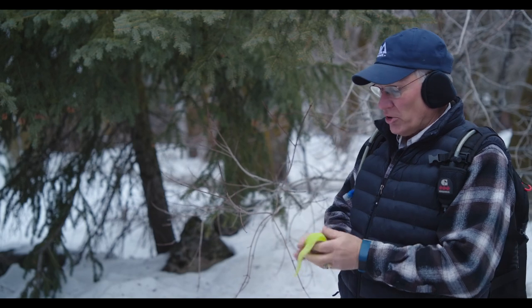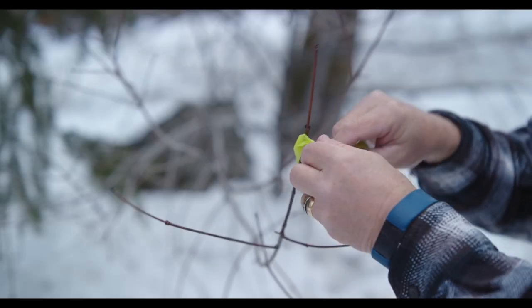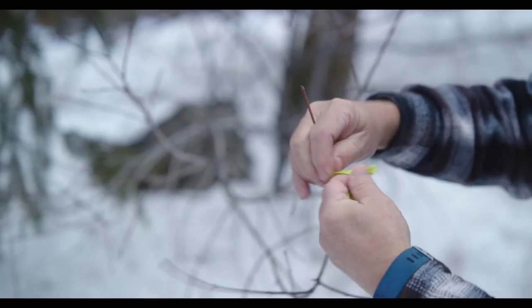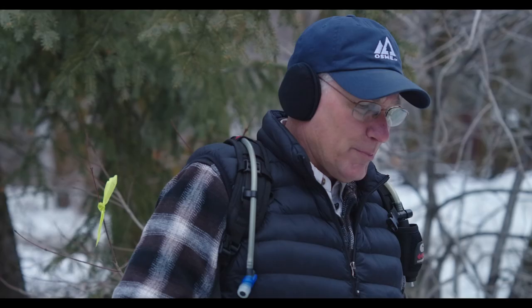So this is going to be our starting point. We'll just tear off a little bit of our surveyor's tape, tie it onto a limb, and this will be our starting point. Then what I want to do is look and decide where the next point is that we want to navigate to, so I'll get my compass.